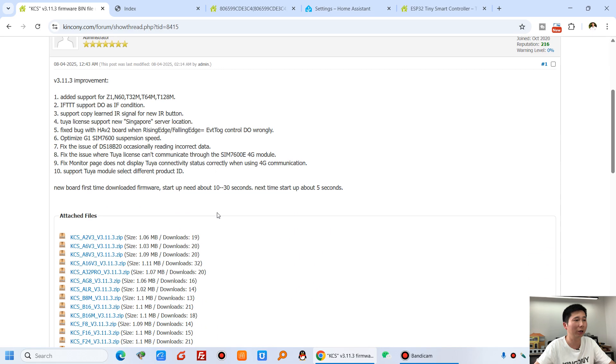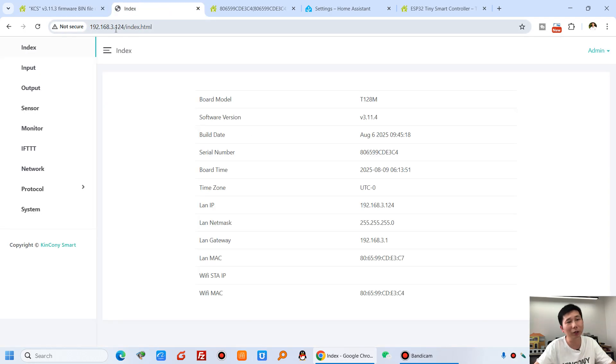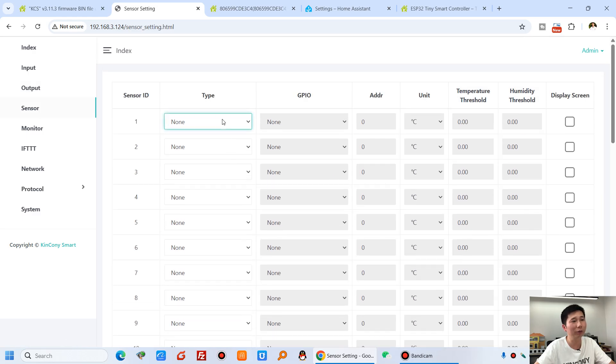Download the latest KCS v3 firmware for the T128M board and flash it via the USB-C cable to your board. After downloading, use the IP address to log in through your web browser. You can see the board name, firmware version, Ethernet IP address, and different information. You can configure each input's reverse level, and for the output you can define every output with hold-on, delay mode, out-of-time, or interlock mode.